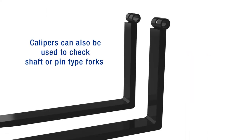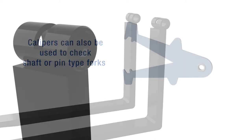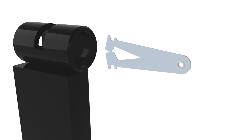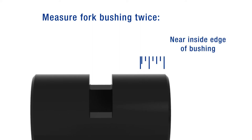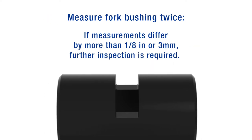The fork wear caliper can also be used as inside calipers for measuring the bore or bushings on shaft pin type forks. Reverse the caliper and insert it vertically into the bushing. Open the caliper until both teeth touch the inside wall of the bushing, then pull the caliper out and measure the distance between the tips of the teeth. Take this measurement twice — once near the inside edge of the bushing and once at a depth of at least 25% the length of the bushing.